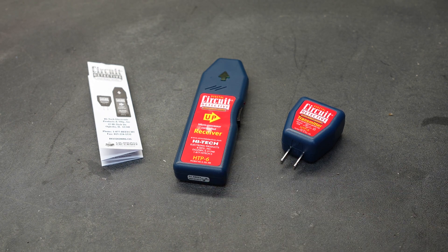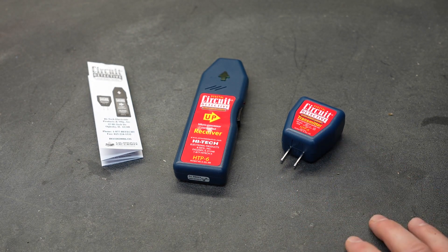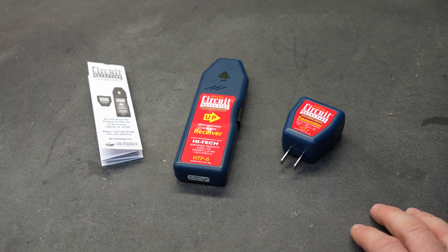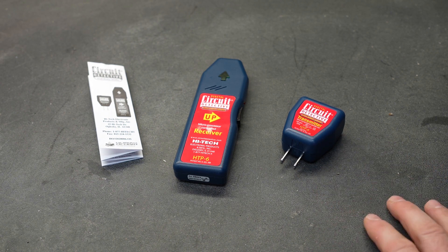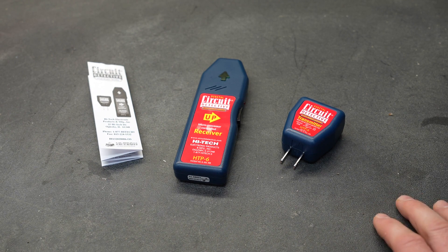So what are my final thoughts? For $22.99, I think this is a great tool to have on hand. It definitely works, and I really like the fact that it works on live circuits. When working with live electricity, you still want to confirm you've shut the power off at the outlet, but this should pinpoint what breaker you need. If you like these types of videos, don't forget to like and subscribe and take a look at some of my other videos — at the very least, you might be entertained.